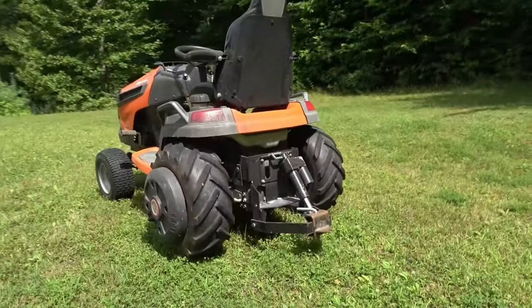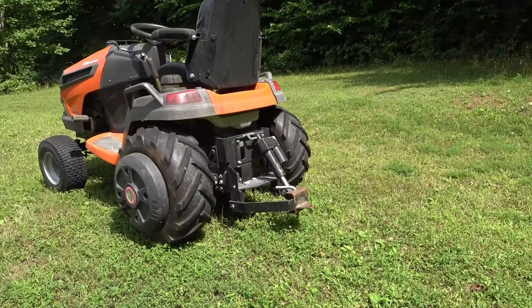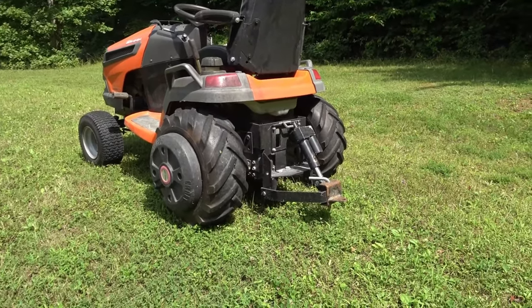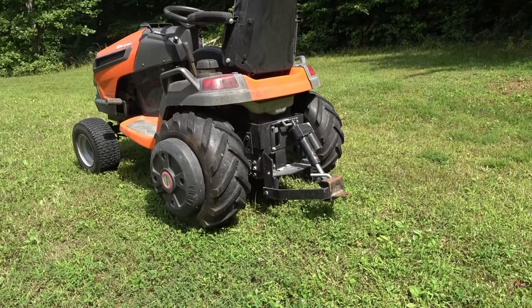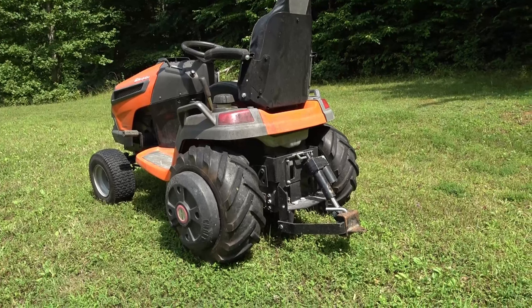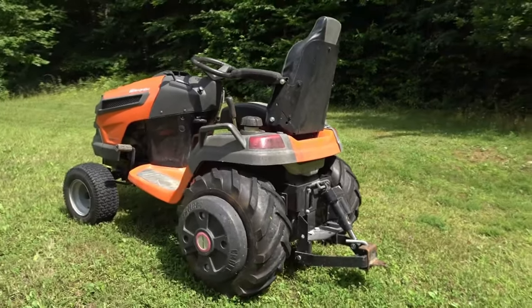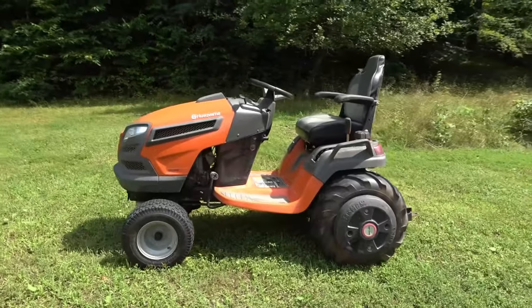You'll also notice I have a Johnny Products electric sleeve hitch on here as well. I've had that since 2014 — I started with a Craftsman manually operated sleeve hitch and bought the upgrade kit. For gardening and tilling, that has been such an upgrade over the manually operated one. Something else to consider as you build the ultimate garden tractor in 2022 and beyond.